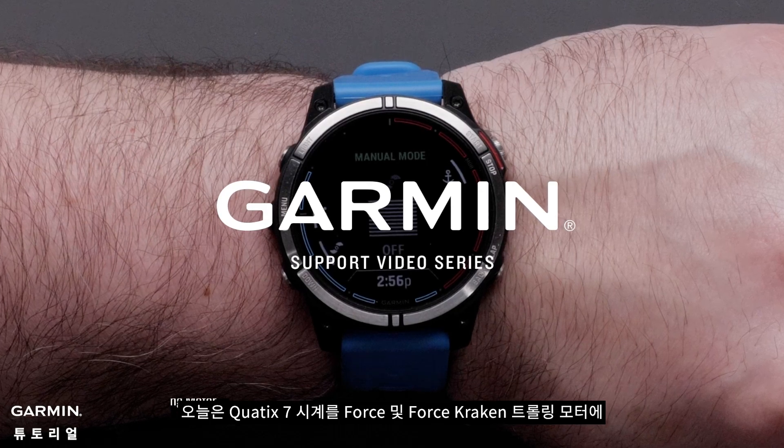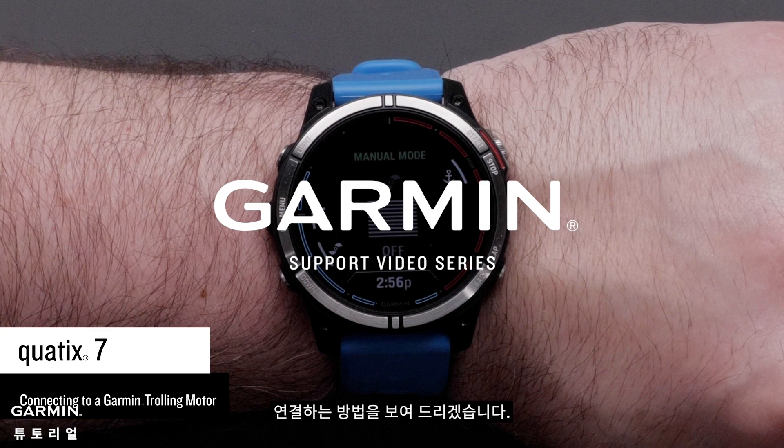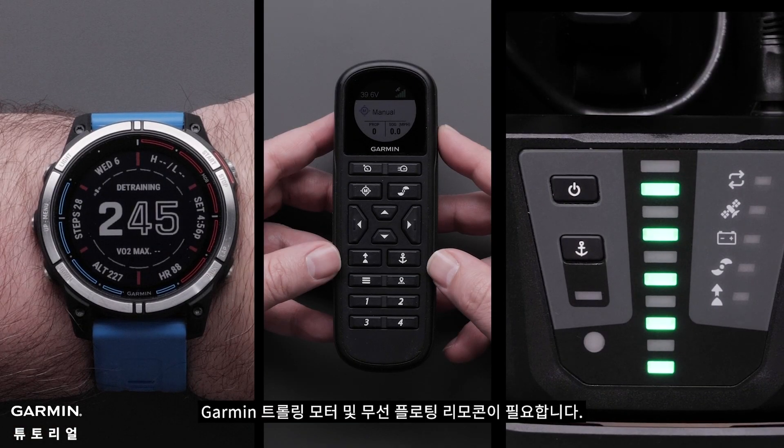Today, we're going to show you how to connect the Quad X7 smartwatch to the Force and Force crack controlling motor. For this process, we will need the Quad X7, Garmin trolling motor, and the wireless floating remote.